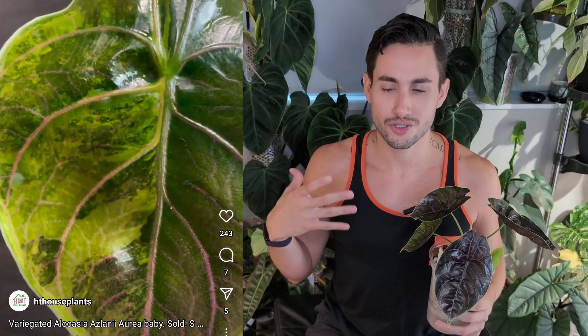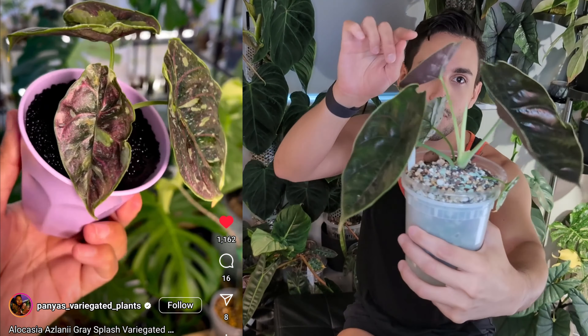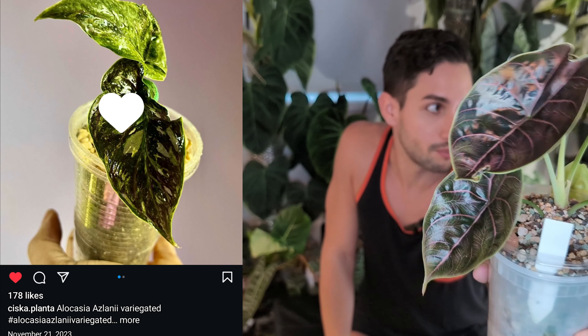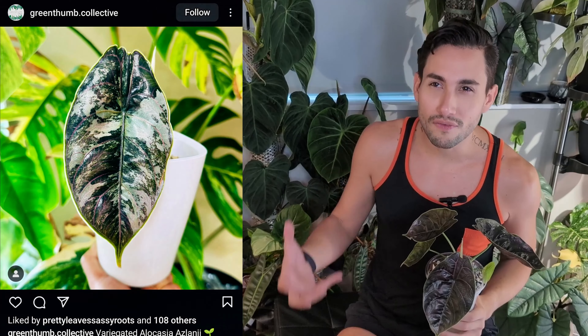Up next comes the first of the Baguindas — this is alocasia baguinda dragon scale. We are struggling. This is another plant that did not enjoy transitioning from soil into a pond. It went to LECA first, gave me one leaf that looked really promising, and then just crashed. When I checked the roots, I realized they were rotted in an inconsistent kind of way — the bottom part of the roots were really new, but the middle ones were rotted. I got a bunch of corms from it and filled it back up with pond. Thank God it multiplied and gave me some corms which are doing a lot better.